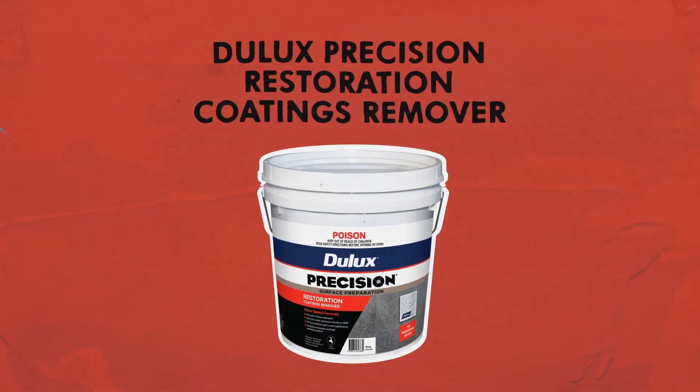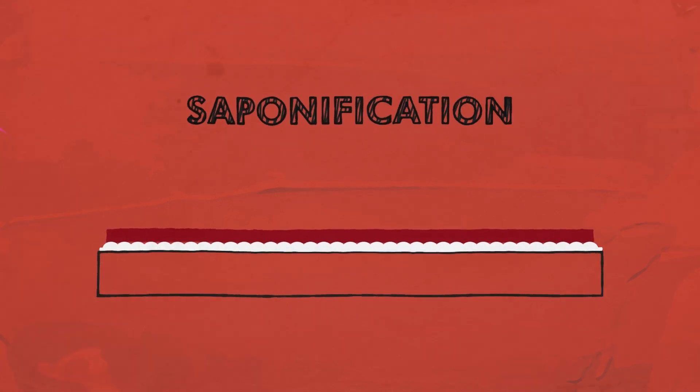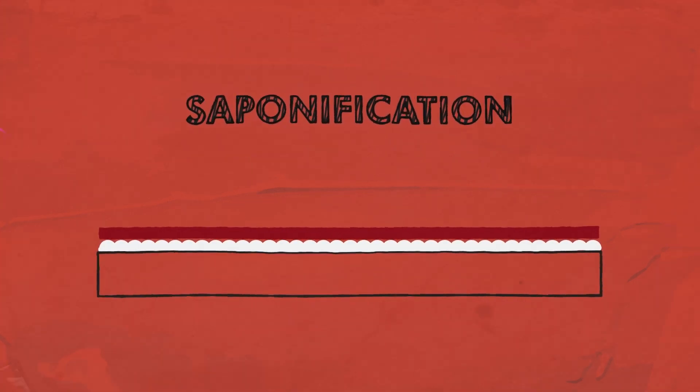Dulux Precision Restoration Coatings Remover is a professional-grade product, ideal for restoration projects. It removes oil-based and lead-containing paints, alkyds and varnishes. It reacts with acid groups in these coatings, then turns them into a soap-like consistency so they're easy to remove. This is called saponification.